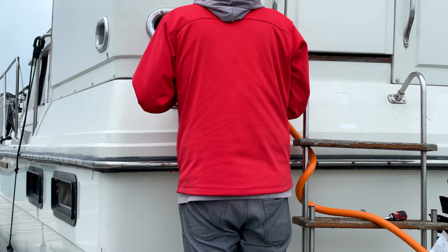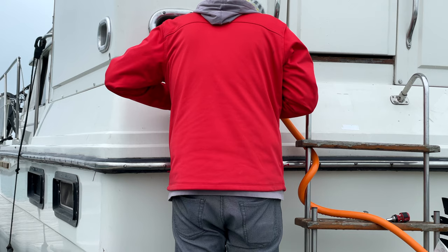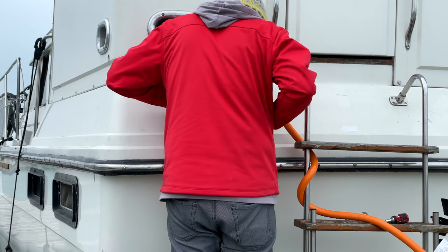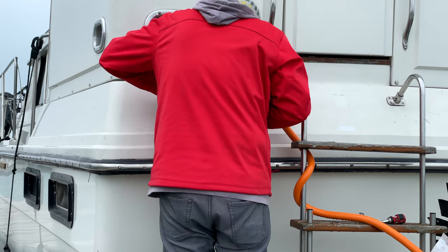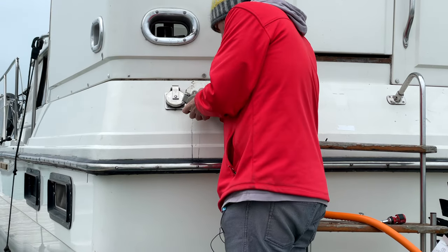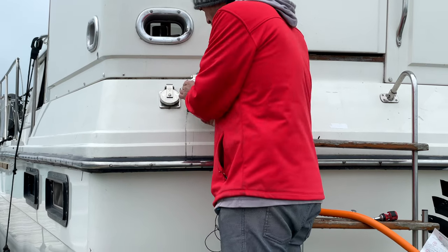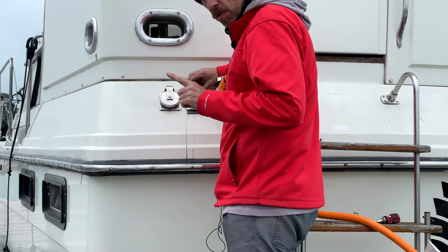It's really fiddly and annoying because I don't want to pull these out too far to make space for the wire to go in. Okay — three nice tight connections. It fits back in there beautifully.